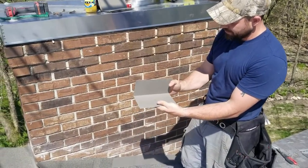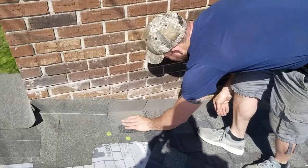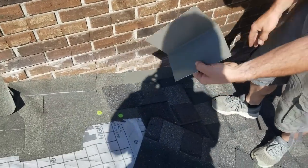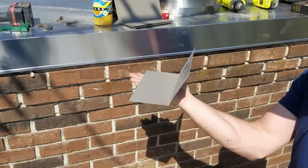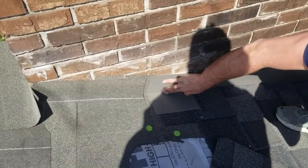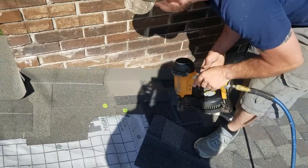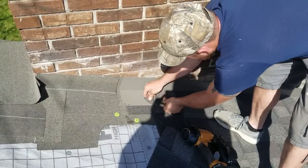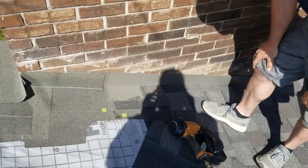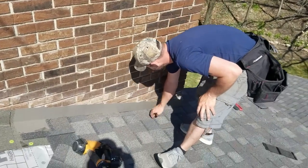Here's why I underbend my step flashing. If I have it at a perfect 90 or overbent, when I put my nails in here it's going to hang off the wall. Because I underbend it, when you push it tight against the wall and put the nails in, it stays flat. I nail up higher usually — that nail a little low isn't a big deal, it'll never leak. Then when the next shingle comes it puts a little weight on it, and that's how we keep these tins nice and flat to the wall.